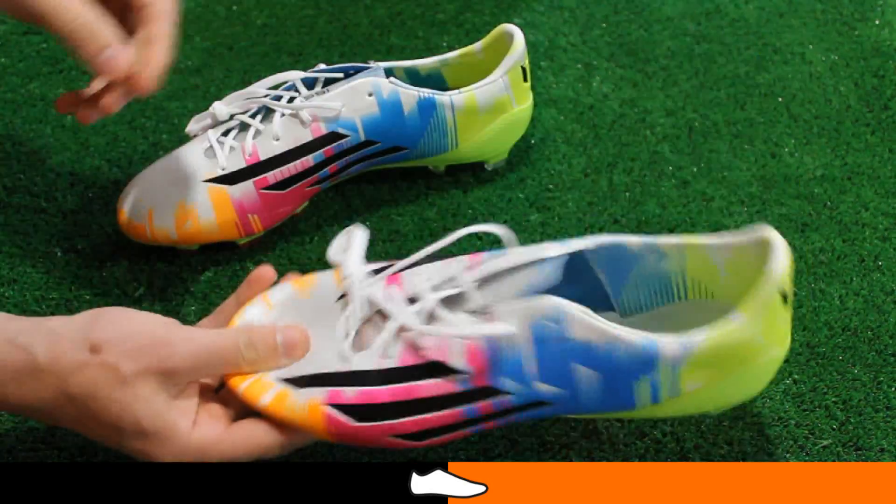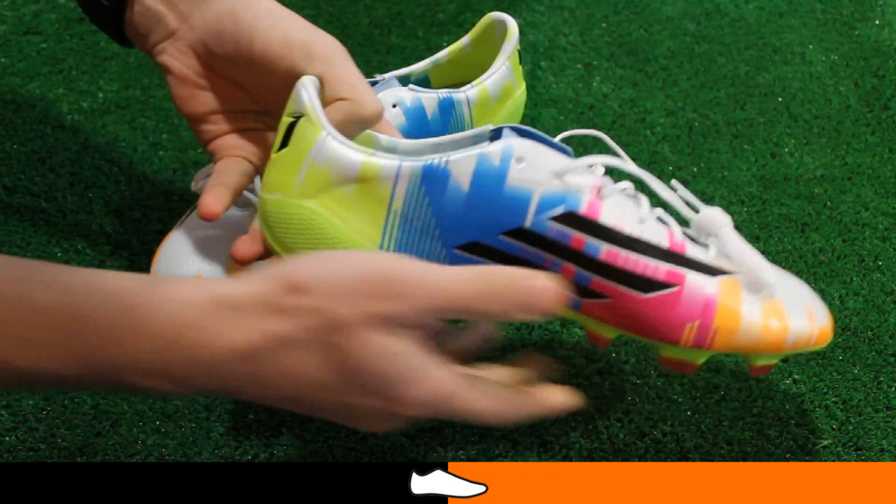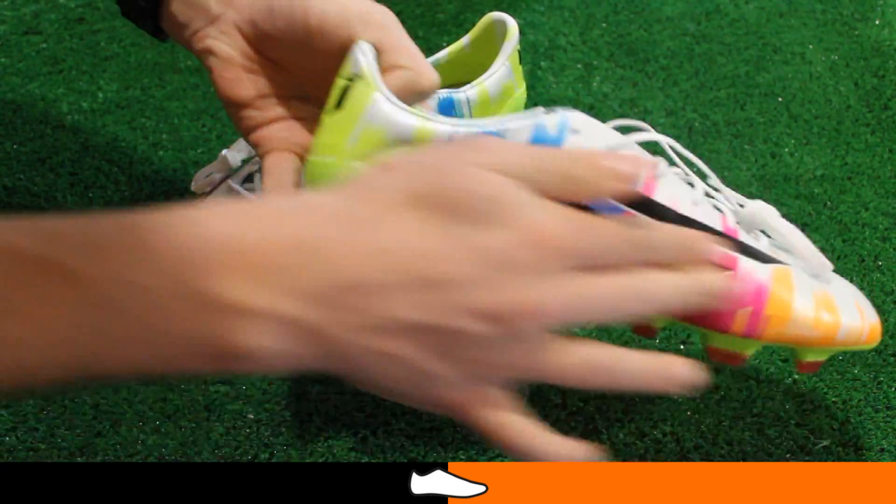Weighing just 160 grams in a UK size 8, these boots are super lightweight. This is thanks to the super thin and soft hybrid touch upper which spans through the entire boot.